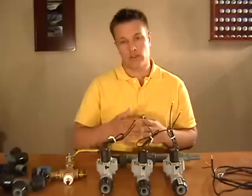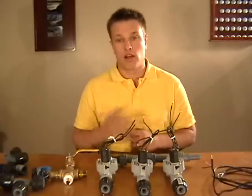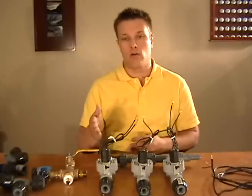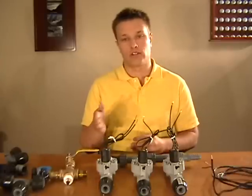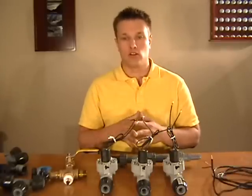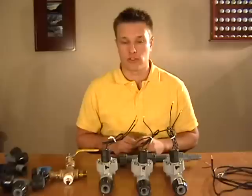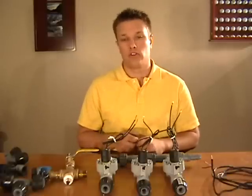Once I found out it's really not that hard if you get the proper instructions. So in a nutshell I just want to take you through a quick demonstration about how an automatic sprinkler system works and kind of the steps that you need to go through to install one.